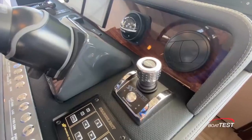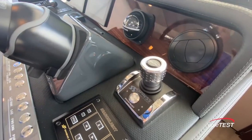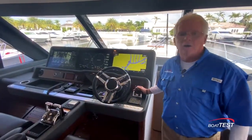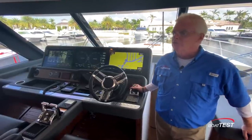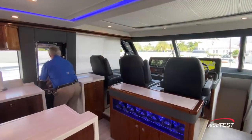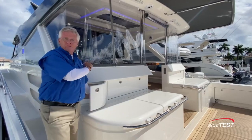We have the joystick, which also has the control for the optional stern thruster, and this has the optional position keeping as well. The positioning of that joystick is such that I can stand next to the helm, have my eye out the back as I'm backing into a slip, and bring us right in. This also gives me quick access to the side door and the side decks, or right out the back door to the stern stations. Standard is one station; optional is two.